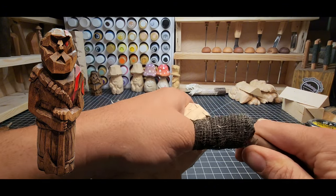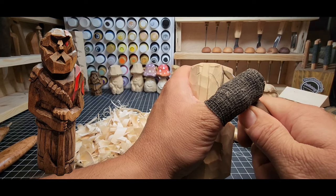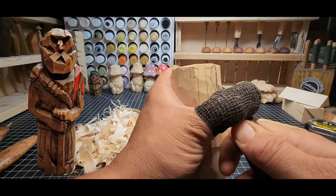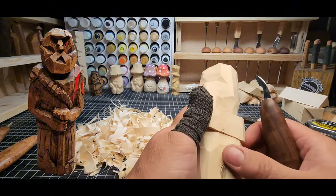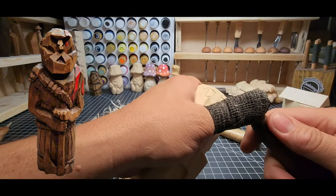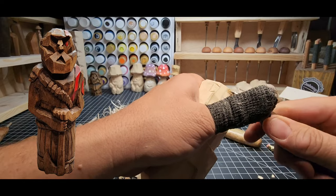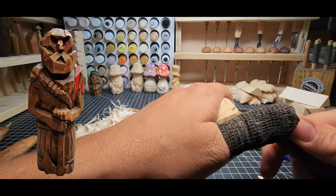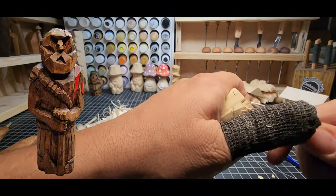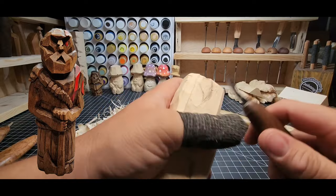You'll notice on a lot of my knives I've got hash marks on the spine of the blade — that's to help me index the knives more quickly. Some of my knives look very similar and they might have a straight blade or an upsweep blade. If I'm not paying attention, those hash marks help me index the knife quicker and not put my thumb into a sharp blade.